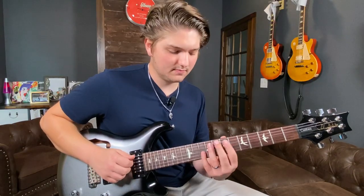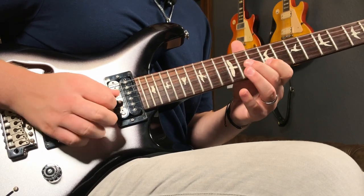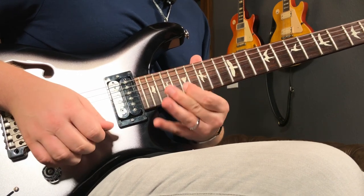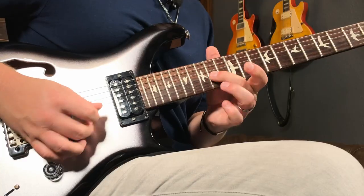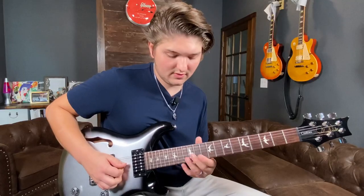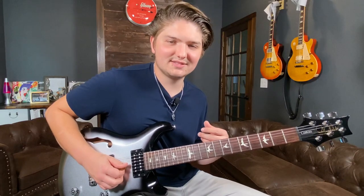So the whole lick together slowly. One thing to mess around with on the last phrase: try to lightly palm mute that G string — maybe even everything. It kind of adds to that little chicken picking sound and effect.